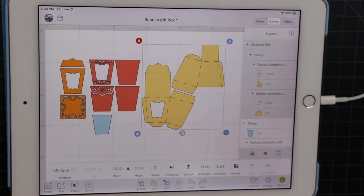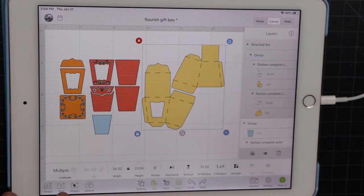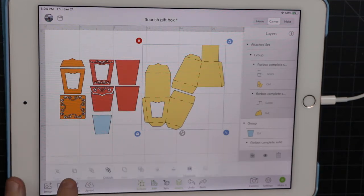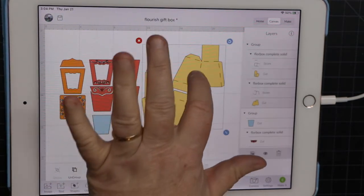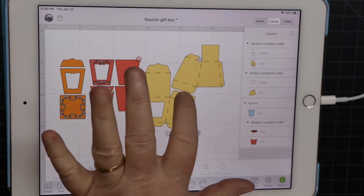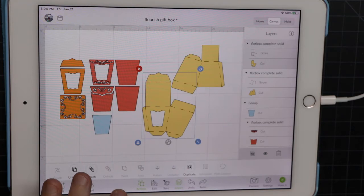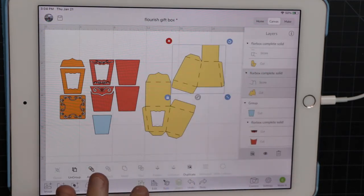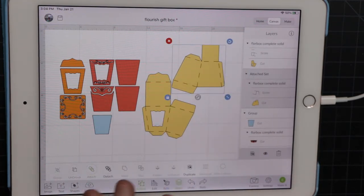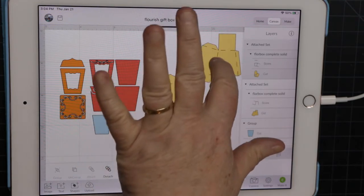Let's say we wanted it bigger because this is a free box and I want it just slightly bigger than what it is. The way I set it up is that you can ungroup this — currently it's attached. So I'm going to detach it, go to Actions, and detach it. That makes these two separate items. We're going to ungroup it now. We still need to attach the score lines on those individual ones after ungrouping, so the score lines will go where they need to and they still move independently.